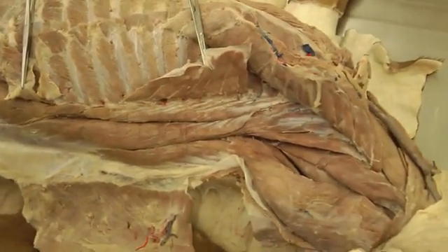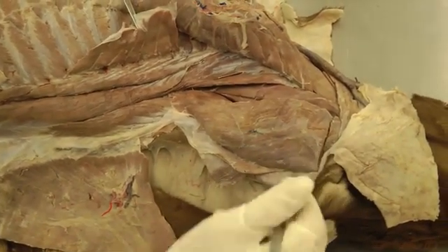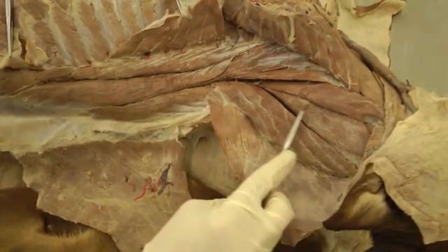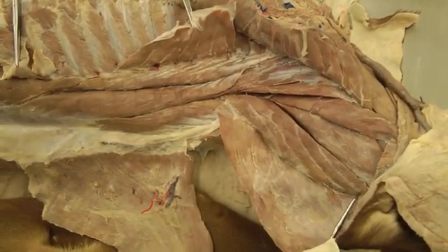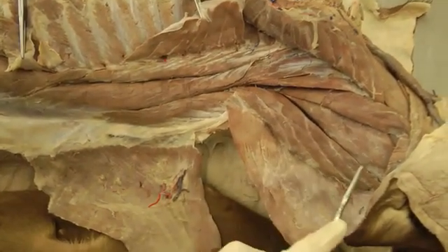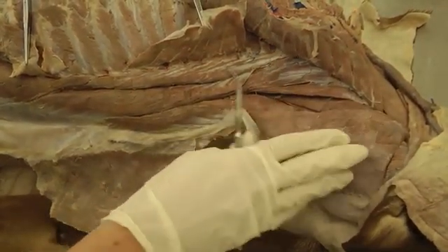Then we have the transversospinalis system. We talked about splenius, which is this top part right here — you'll want to isolate the border and then cut splenius, making a cut across transversely and flipping that up towards the midline. Then we have semispinalis capitis, which is this whole muscle body here. Semispinalis capitis is broken into two parts: biventer cervicis, which is the dorsal aspect, and complexus, which is this muscle body — making up semispinalis capitis, along with splenius, as our transversospinalis system.